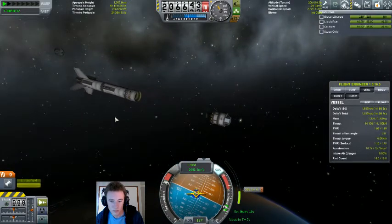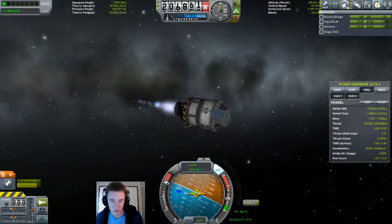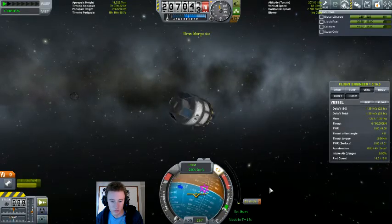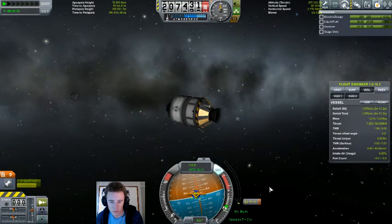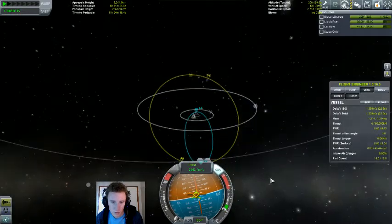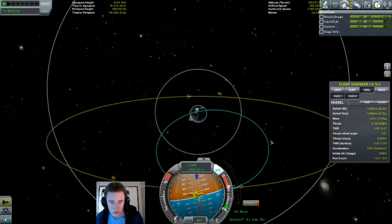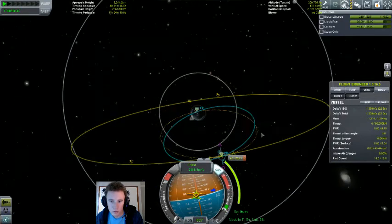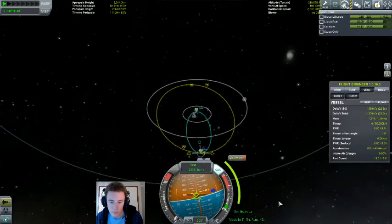Burn out. Let's just put this all the way up — and we overcooked it, so turn around. There we go, that should be close enough. Now we're pretty much on the ascending node at this point, so we can make our inclination change at the same time as we circularise.